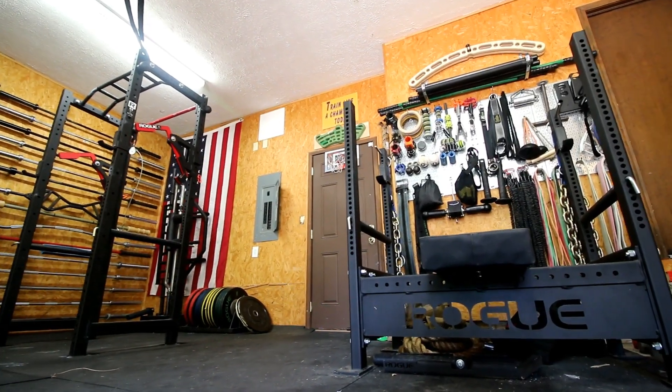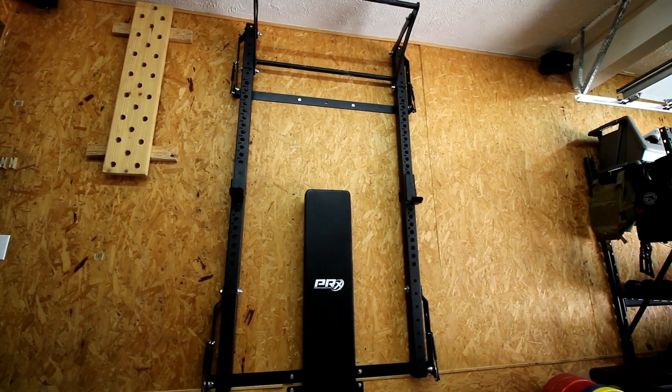Now there's more options than ever for squat racks. You have everything from your traditional Rogue R3, Titan T3, to your Monster Racks, to your just squat stands. And now there's kind of been this category that hasn't really ever been around, and that is squat racks that are foldable, that stow away, that don't take up a lot of space.